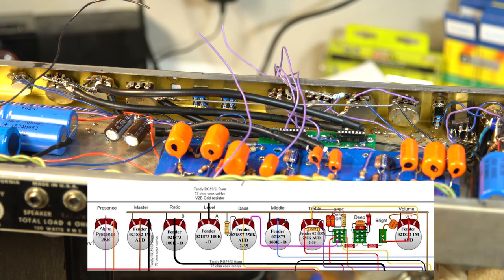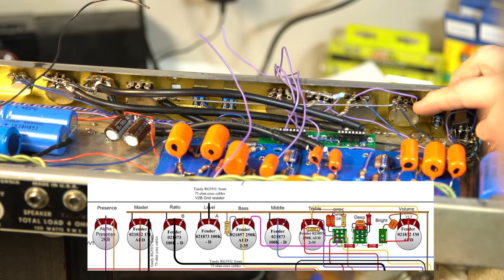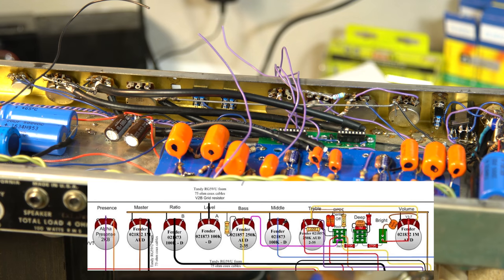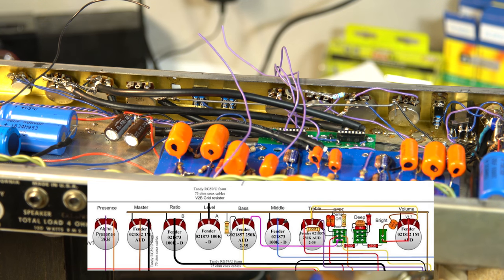Starting off with the volume pot — you'll see here it has one input that I've already jumperd, which jumps over to here, and then the other one is going to come from a bright cap. I think it's 300 picofarad. Let me check the schematic quickly. The bright cap is 300 picofarad ceramic, and I think I bought some of those. There's 270 and there's 300 — cool. So I have a 300 picofarad ceramic here that I will put in.